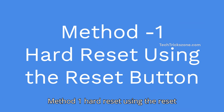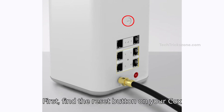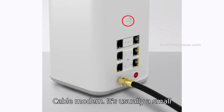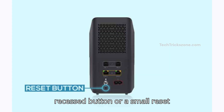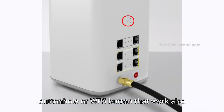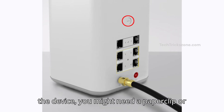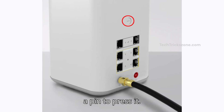Method 1: Hard reset using the reset button. First, find the reset button on your Cox cable modem. It's usually a small recessed button, a small reset buttonhole, or a WPS button that also works as a reset button on the back or bottom of the device. You might need a paperclip or a pin to press it.